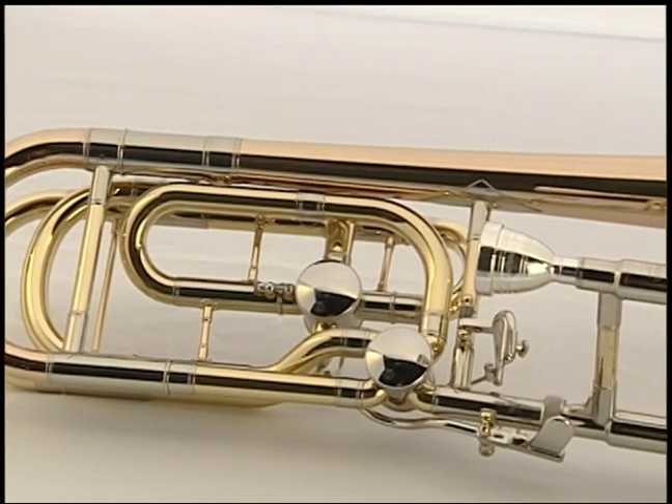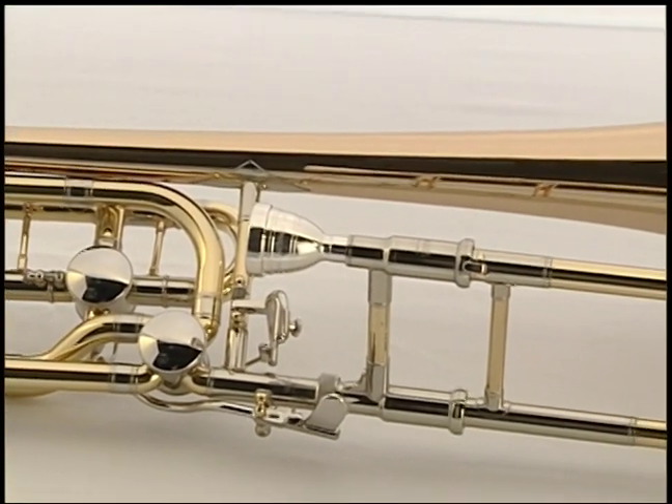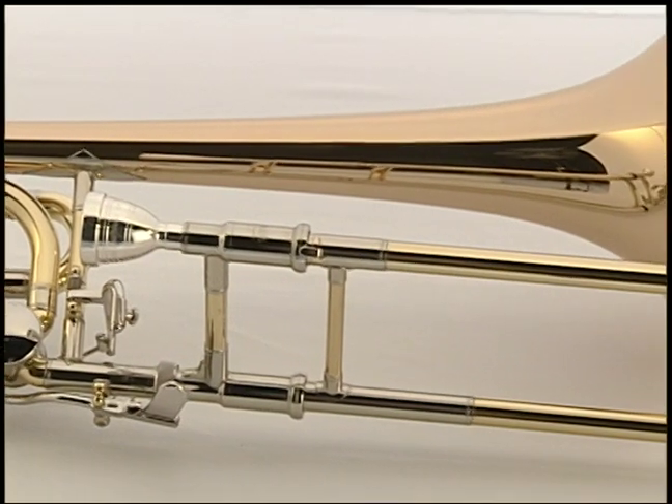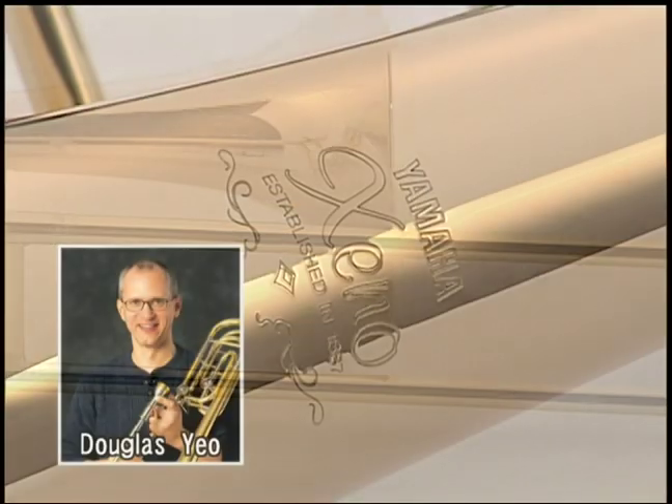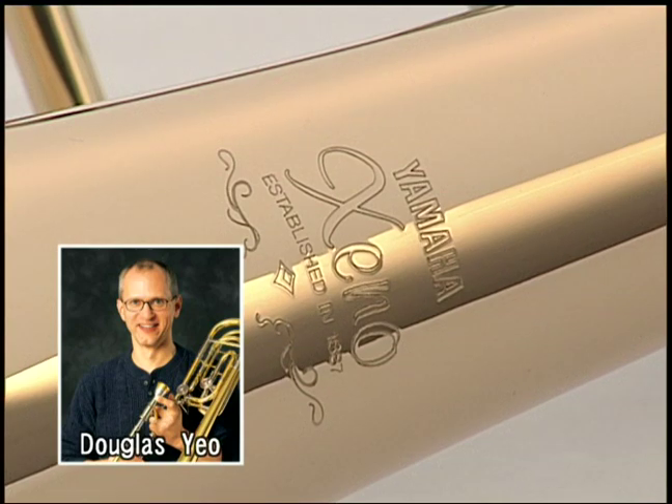We have another new Xeno bass trombone, the YBL 822G, which was designed in consultation with Douglas Yao of the Boston Symphony Orchestra. It is a successor to the YBL 622 and was created to have a darker tonal quality and freer response.